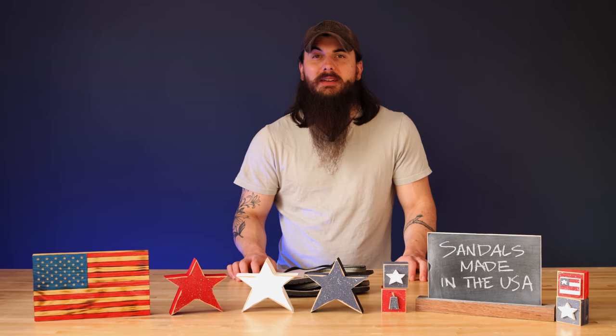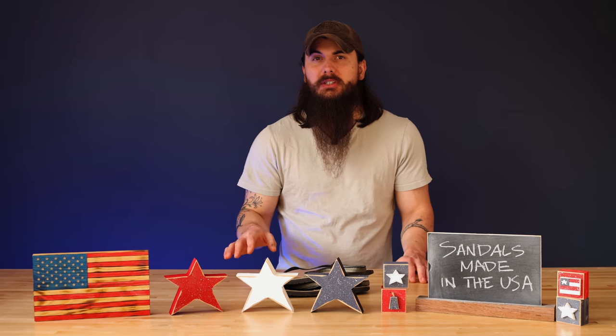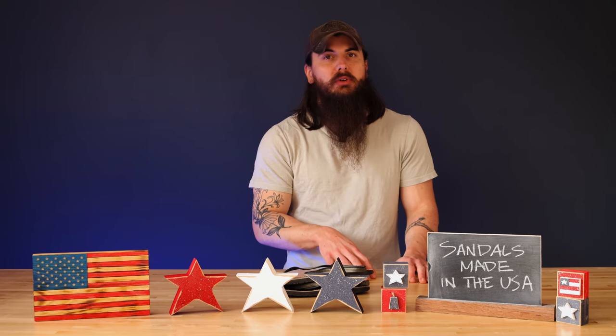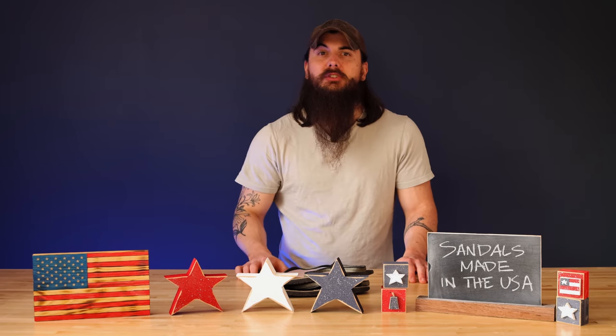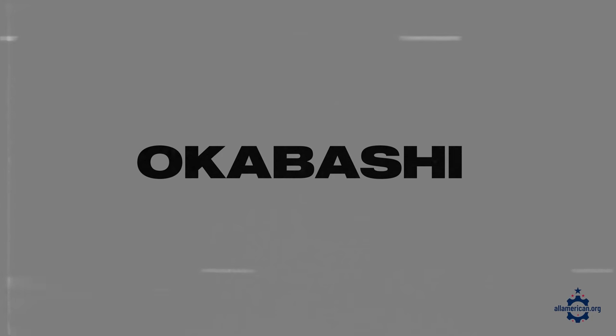Let's get into some great American-made brands that are making all of their sandals right here in the USA. I don't have time to cover every single sandal manufacturer producing domestically in this video, so for all of our research make sure to check the link in the description below, and leave a comment with your favorite American-made sandal brands. First up is Okabashi.